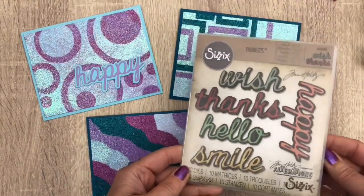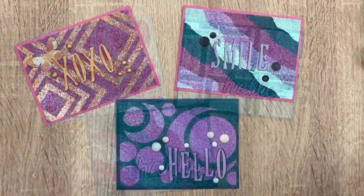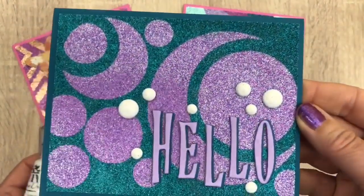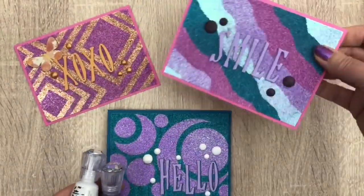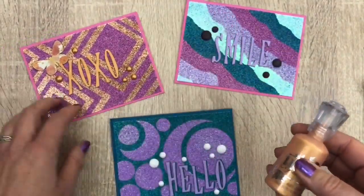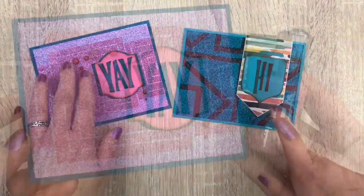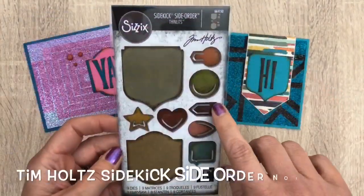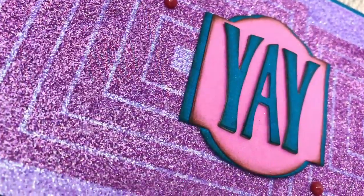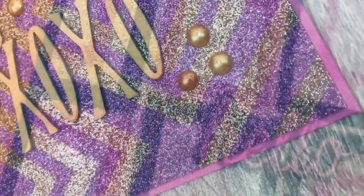So here's the finished background. I turned all the backgrounds into cards and I used the Tim Holtz Shadow Script dies for sentiments for the first three cards. For the next cards I added stone drops in two colors and crystal drops on the gold pink card. For the sentiments I cut the words with the new Tim Holtz alphabet die, cut out of gray board and colored cardstock for extra dimension. And for the next card I used the same alphabet for the sentiments. I used crystal drops on one card and the Tim Holtz Side Order to cut the frames for both cards. I hope this video was helpful and sparked your ideas to get glittery yourself. Don't forget to like, share and subscribe, and make sure to keep on crafting.